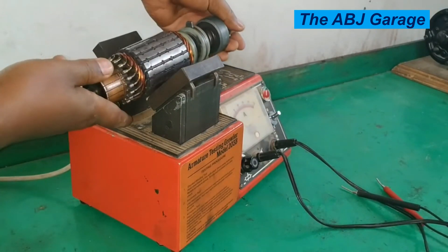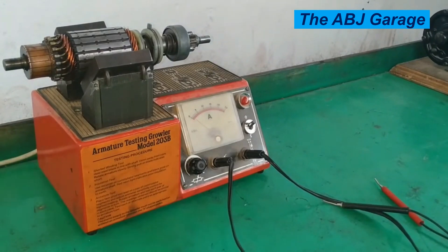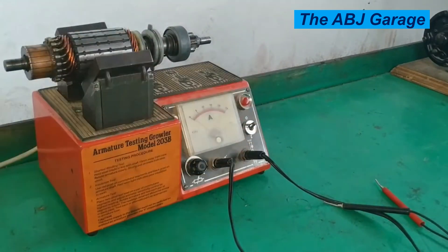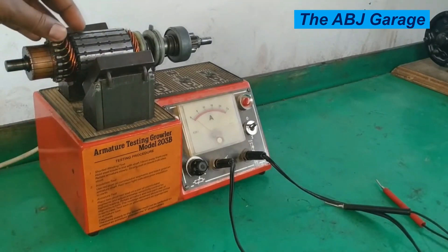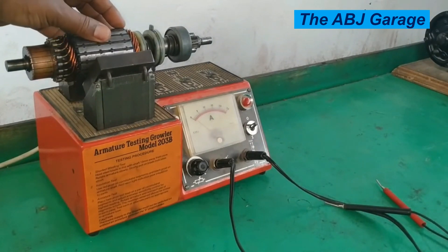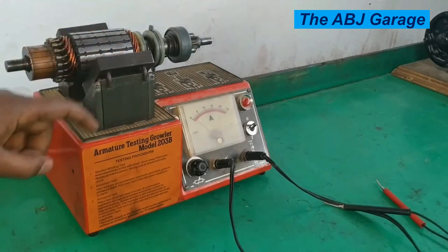So when the armature is placed on this growler, the armature winding will be exposed to an alternating magnetic flux. By looking at how the armature reacts to that varying magnetism, we will determine whether that armature is okay or if it has a short circuit internally. When power is supplied and the switch is turned on, alternating magnetic flux will be induced, so the main winding becomes the primary winding and this winding becomes the secondary winding. The armature magnetic field will induce voltage on this armature winding — this becomes the primary and this becomes the secondary. That is the basic operating principle of an armature testing growler.